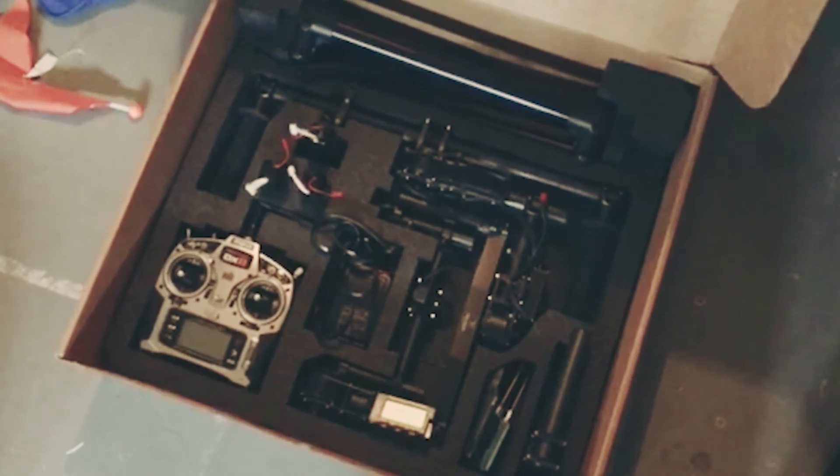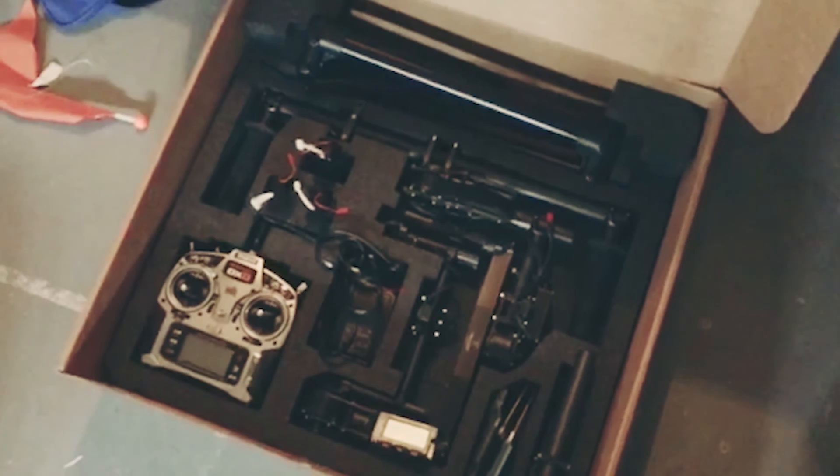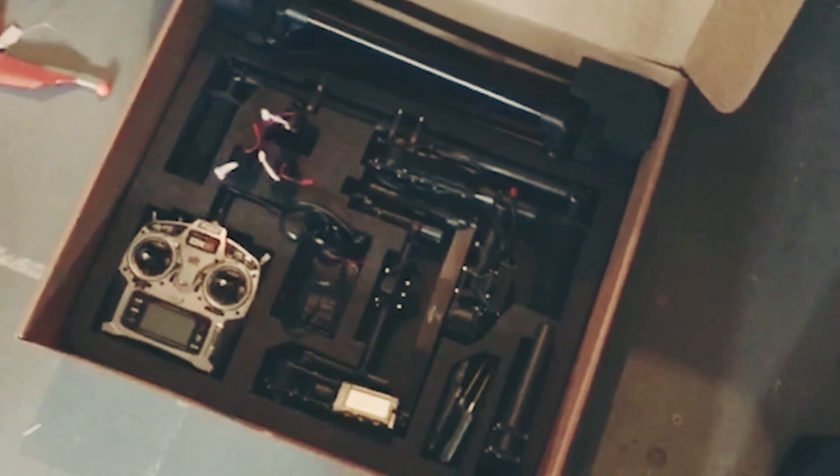Hopefully it can go to a great home and somebody can use it for their awesome productions. That's it — hit me back if you have any questions.